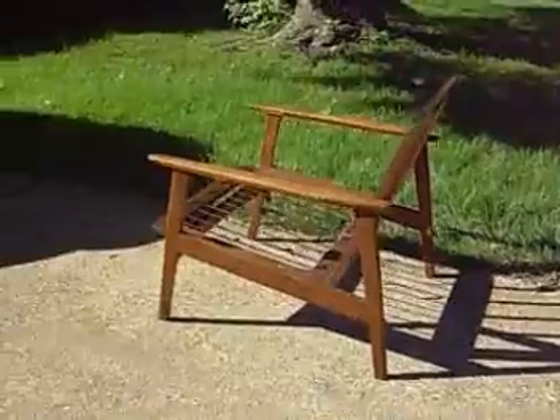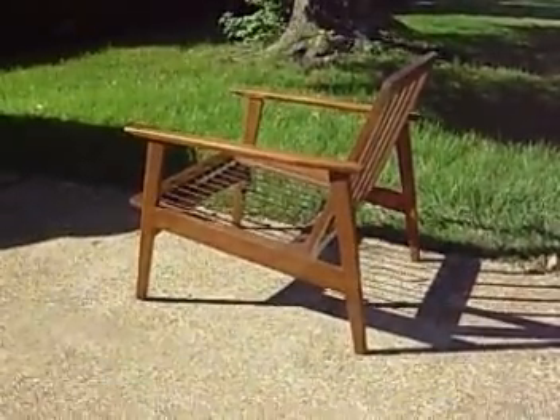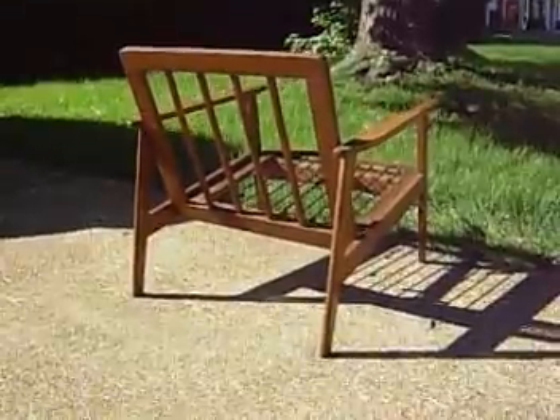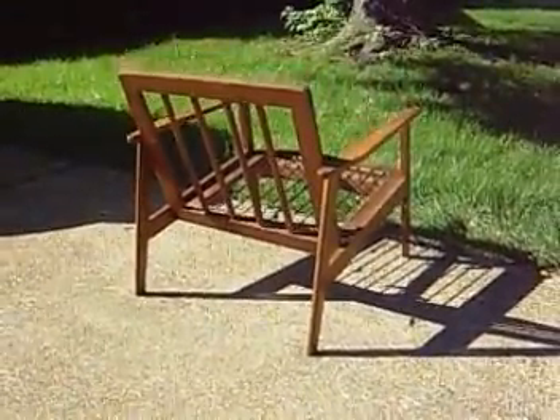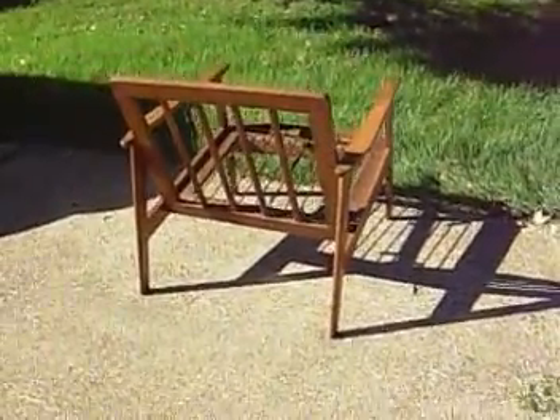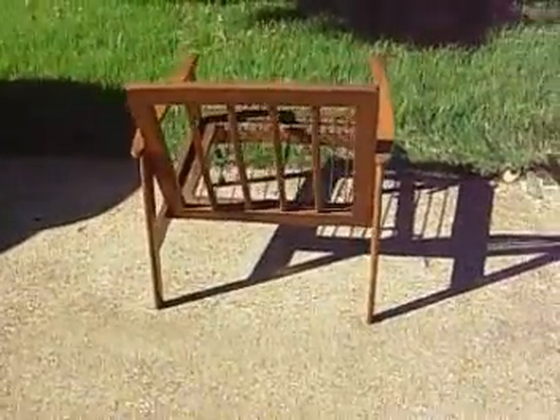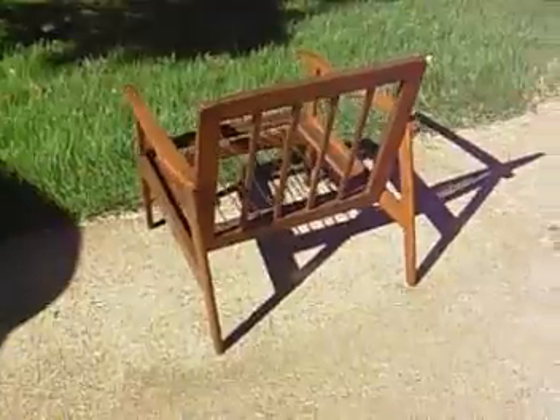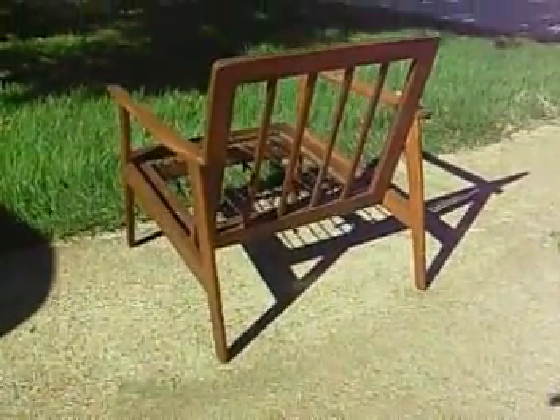I featured this chair in a blog post back in February of 2012. In that posting you can see the before and after as well as how the chair breaks down. This really was a rescue effort, but the chair has such great bones and lines that I just had to take it on. It really deserves to eventually find a forever home, and maybe, just maybe after today's post, it'll find one soon.